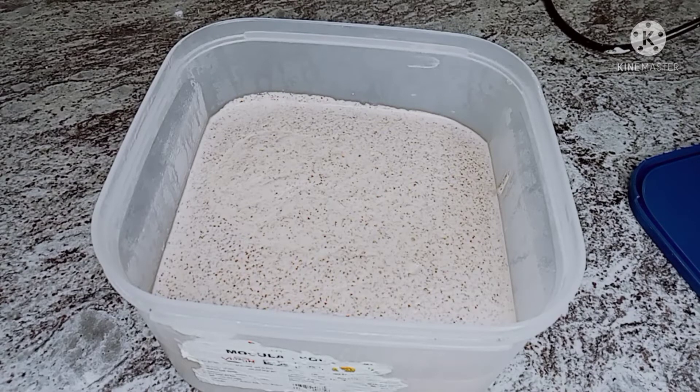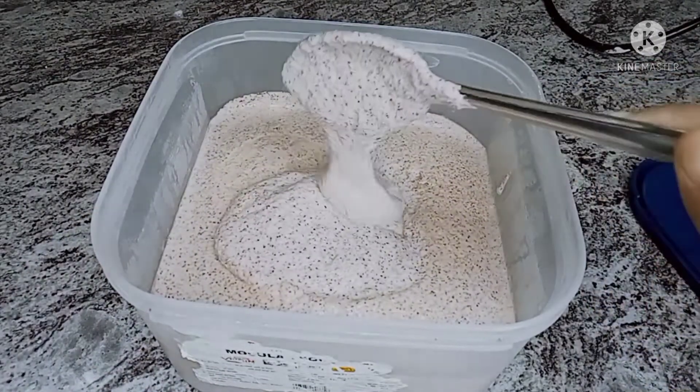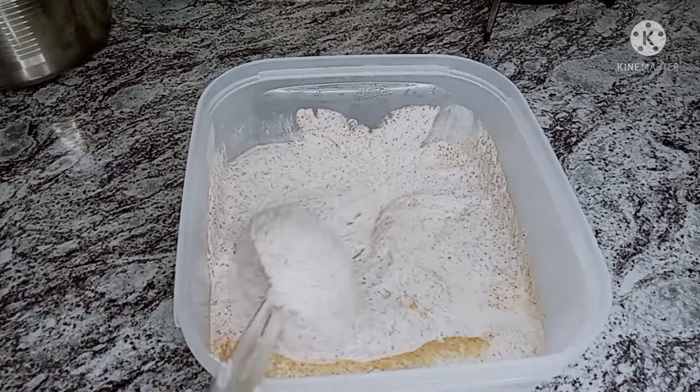Now in the fridge, we will prepare the dough. The dough will be soft. No problem — we will use the dough.